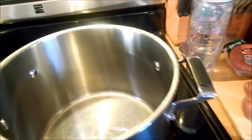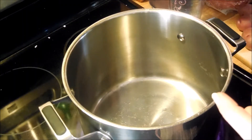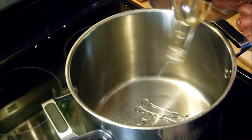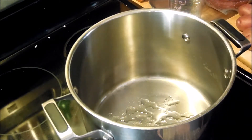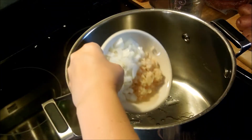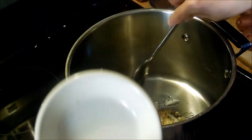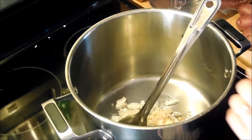I have my pot on medium-high heat. I'm going to use some stir-fry oil to sauté the onions and garlic, so let me pour that into the pan and let it get hot. I'll sauté that up and bring you right back.